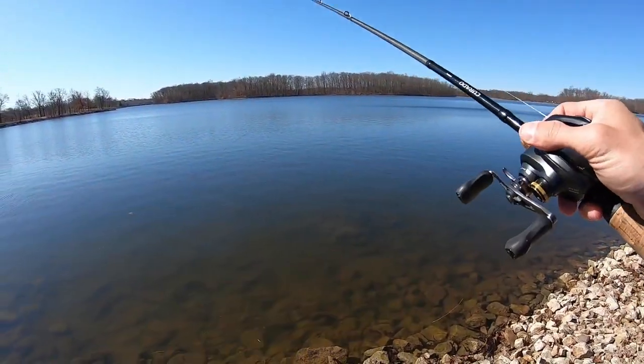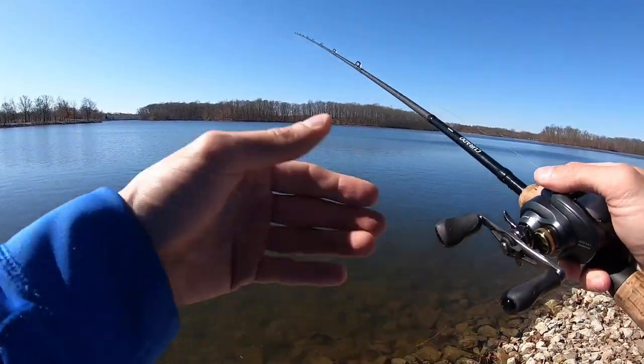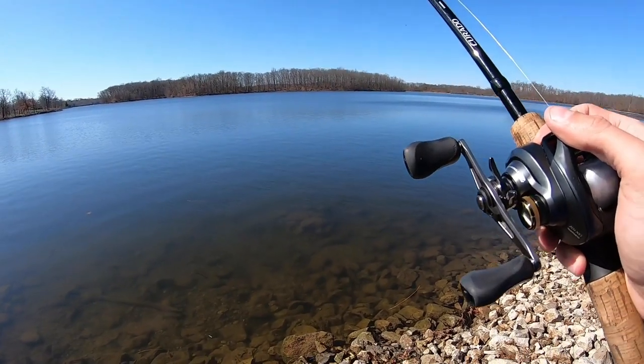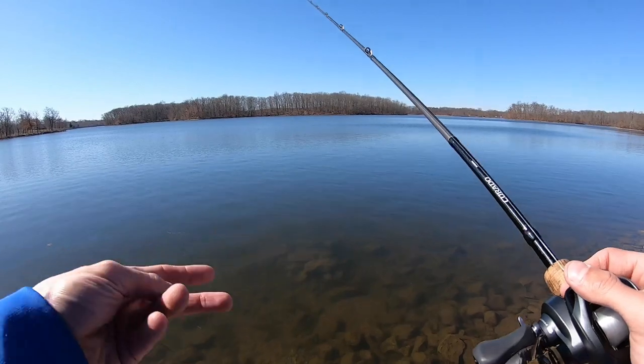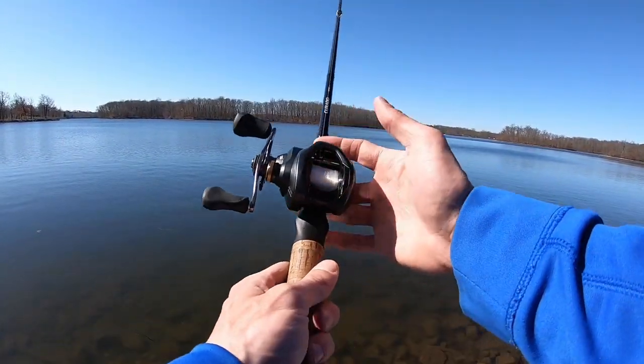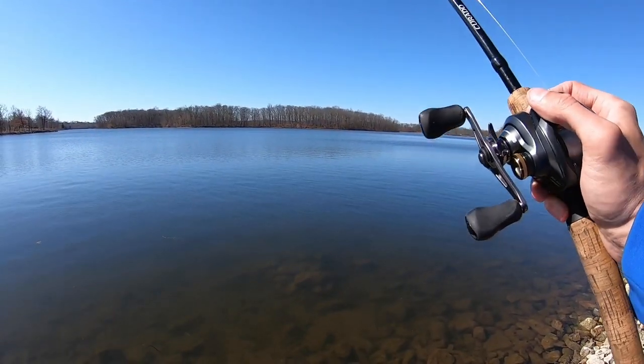See how tight that drag is? It's a tight drag. It's a 7'2 medium heavy power fast action rod and it is 20 pound test. I set the hook hard and I pulled hard — I probably horsed it a little more than I should have, but it's a baitcaster, it's a medium heavy rod. I can get away with it. That pike fought hard.